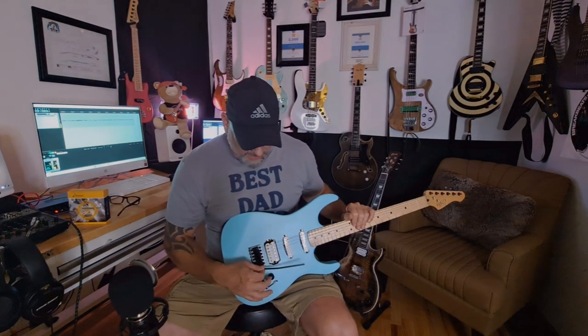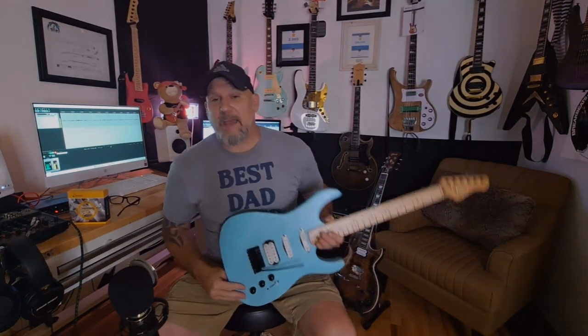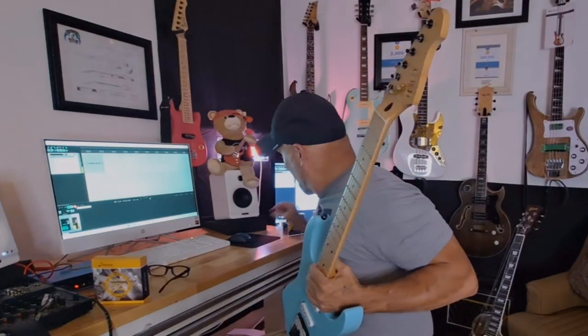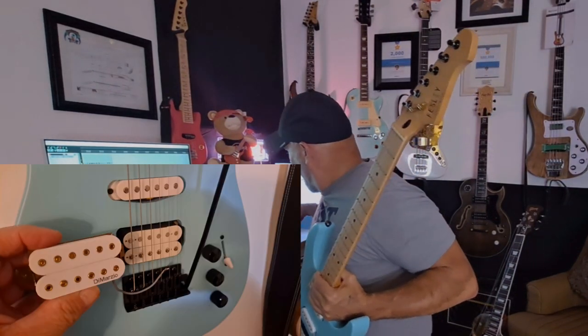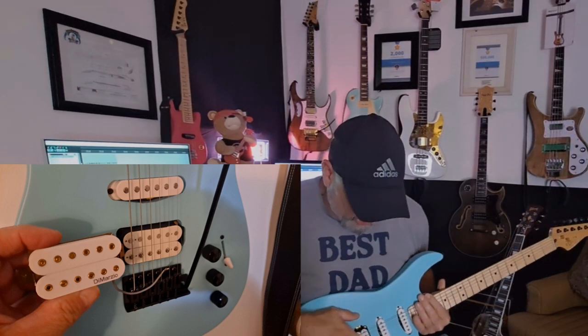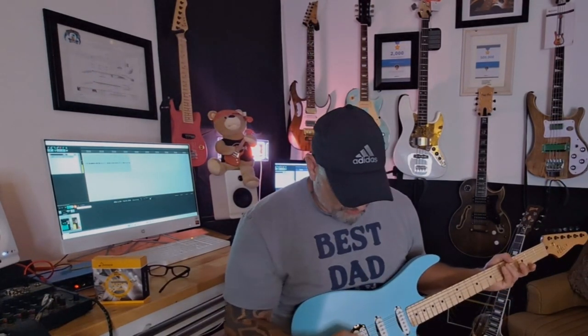It stays in tune and sounds good. We'll do another video with a sound comparison because I have upgrades planned — DiMarzio pickups going into the bridge and neck positions. That's going to be really cool. Stick around for the comparison of stock versus upgraded pickups. They're not a high-output pickup but they're very nice, articulate sounding, and I'm not getting any unwanted feedback.